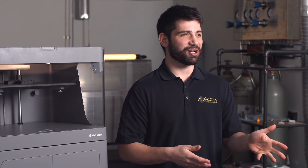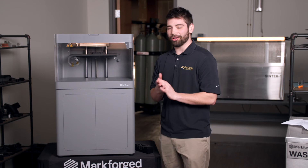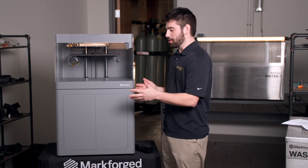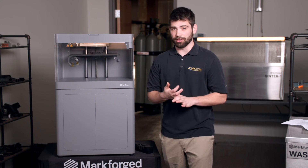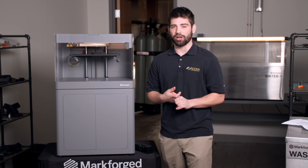Markforged is a Massachusetts based company. They produce all of the components that go with their printers, the printers themselves, the materials, and the slicing software.